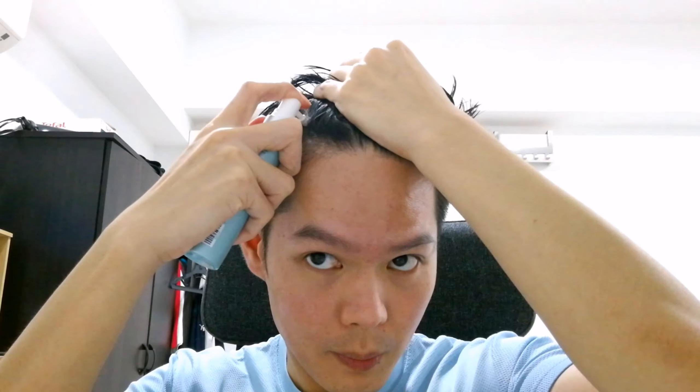Once you're done with the shower, towel dry your hair. Spray the H-Lock Neutral Intensive Scalp and Hair Serum directly onto the scalp and roots by parting your hair. Use your fingers to gently massage the serum into the scalp and roots.